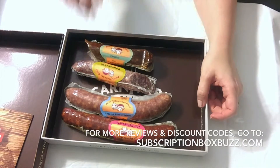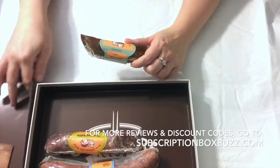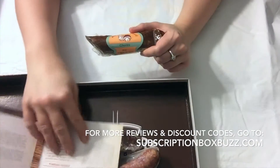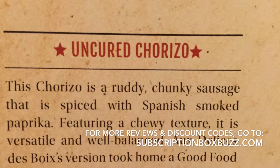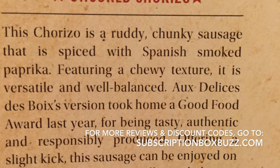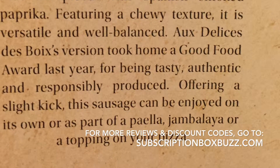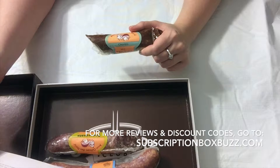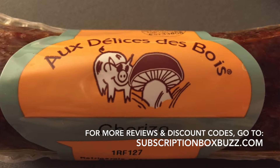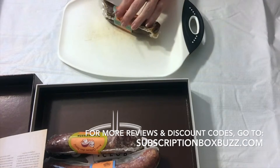The first one is the Horicio, which was actually in the booklet. It's an uncured Horicio described as a ruddy, chunky sausage spiced with Spanish smoked paprika, featuring a chewy texture. It's versatile and well balanced, offering a slight kick, and can be enjoyed on its own or as part of a paella, jambalaya, or as a pizza topping.